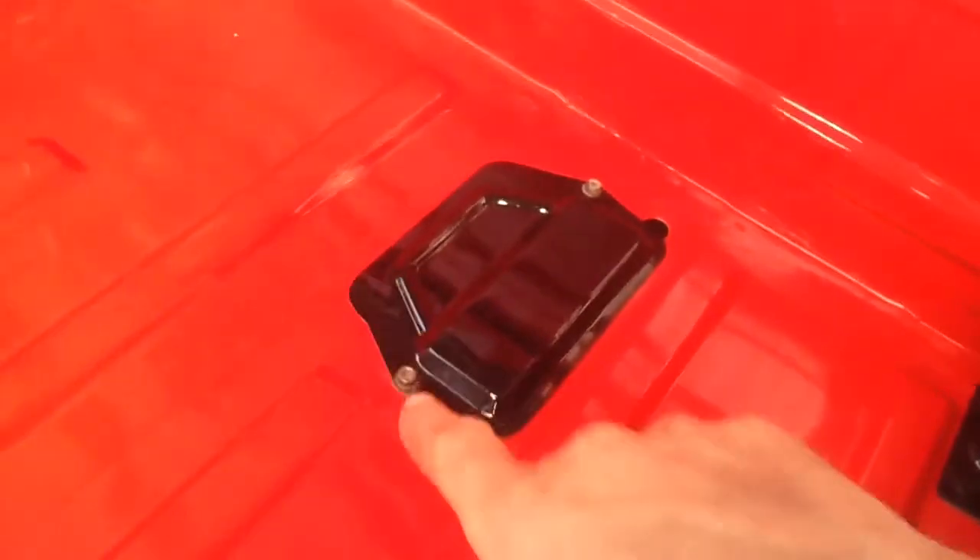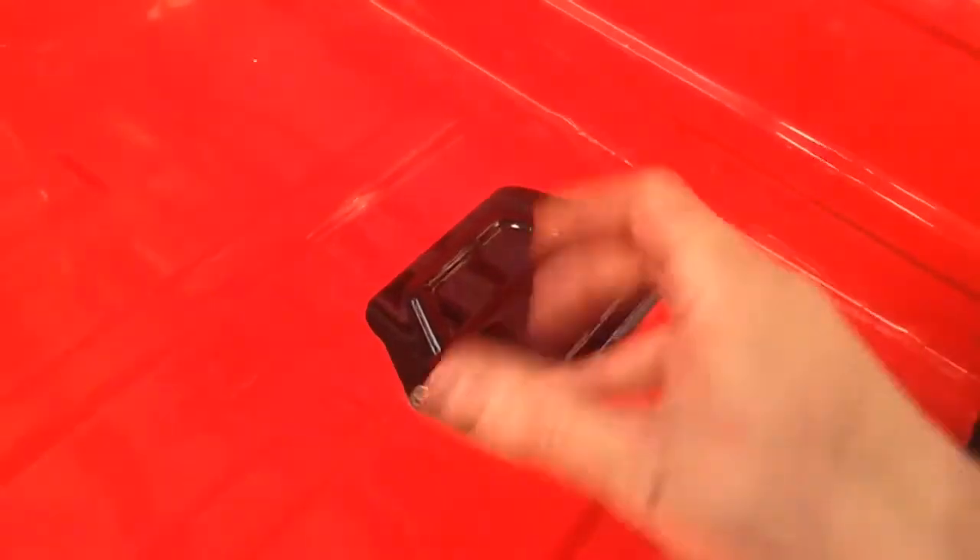We have this on — we just need to get these nuts tightened. They are not held captive so it is going to need to be a two-person job. We will give this all a quick clean.